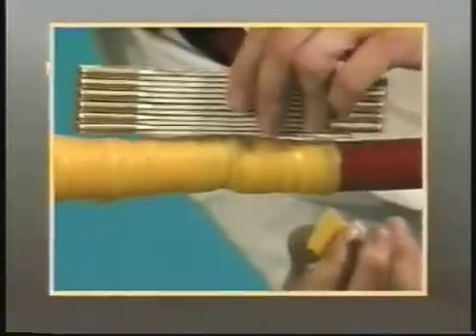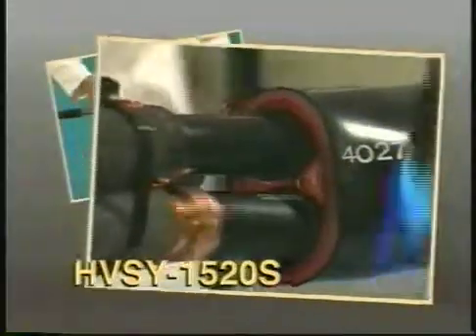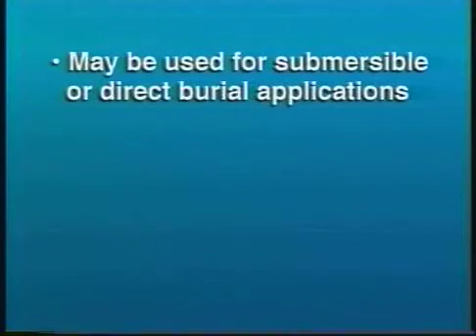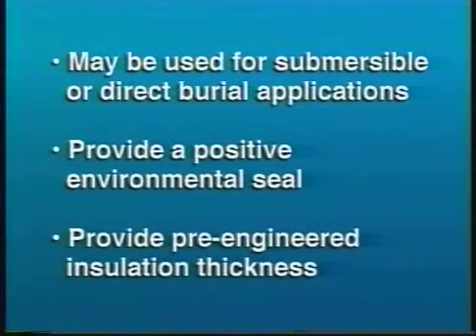Welcome to Raychem's series of training videos from the Electrical Products Division. This tape will show a laboratory installation of an HVSY 1520S series heat shrinkable Y splice for 15 kV extruded dielectric power cables. All Raychem Y splice kits may be used for submersible or direct burial applications, have been tested to meet the performance requirements of IEEE 404, provide a positive environmental seal by utilizing redundant sealing mechanisms, and provide pre-engineered insulation thickness to help ensure consistent performance and repeatable installations while minimizing installation errors.